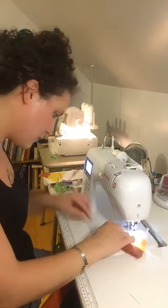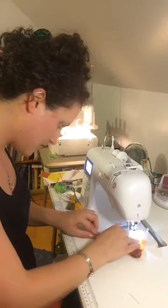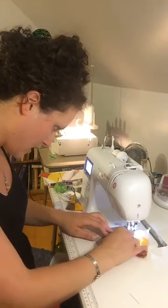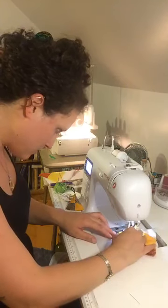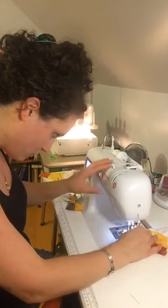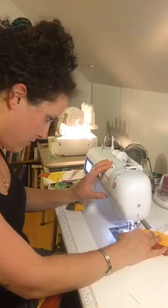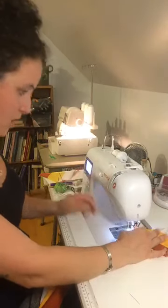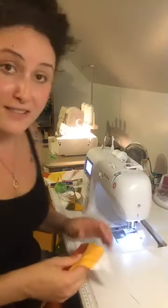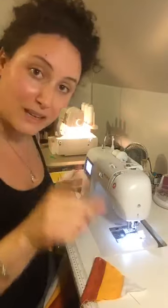I've been working with a serger for a couple years now and I've got it down to a science. I was so happy — I was able to set up both machines, changing thread and stitch on my serger in about 10 minutes tonight. You can get there too and I am here to help you guys.